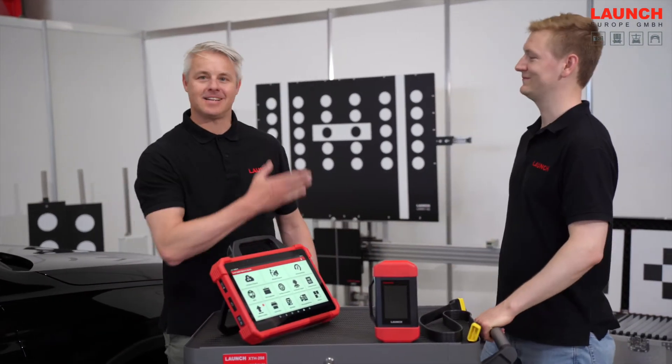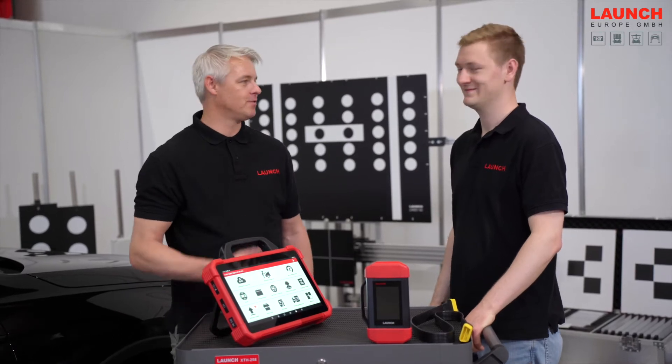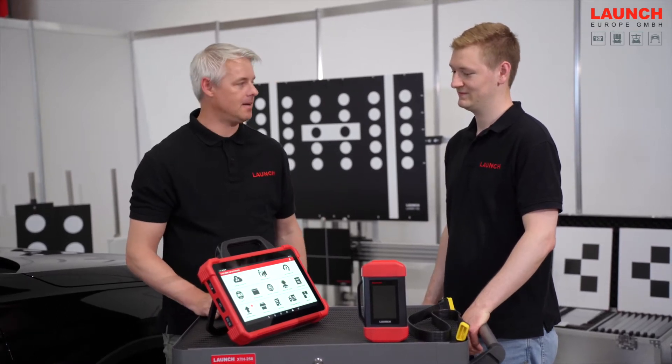Hello Daniel. This is my colleague Daniel. He's also an ADAS calibration specialist and diagnostic device specialist, and he will help me today to show you how to work with the new ADAS Pro Plus device.